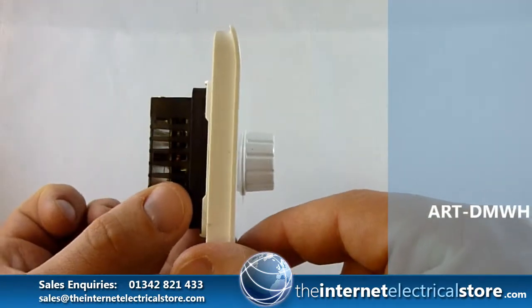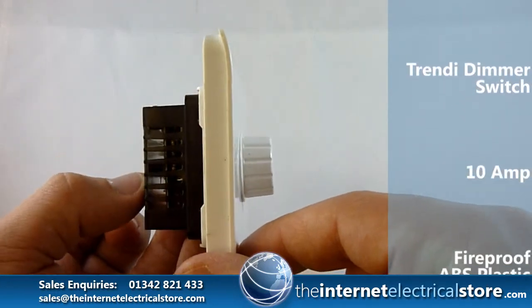Side profile — notice that the module in the back is going to need at least a 35mm backbox.